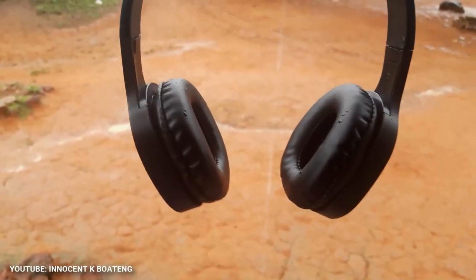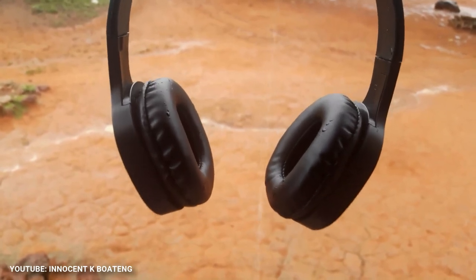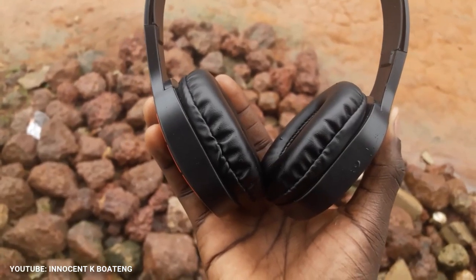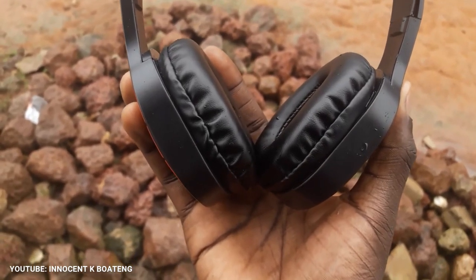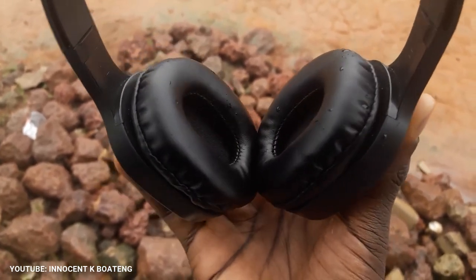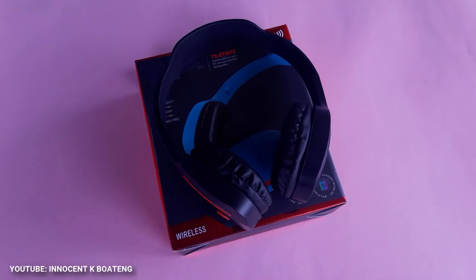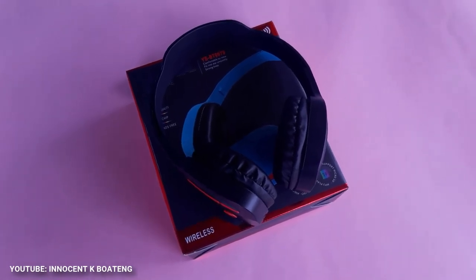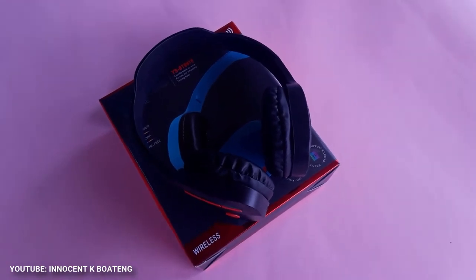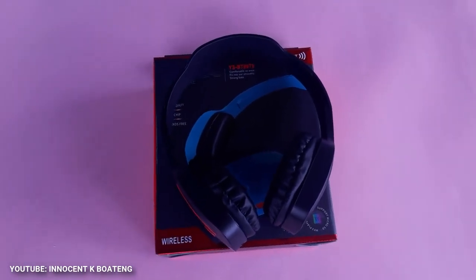This is a Bluetooth headset, which means you can charge it and use it over time without needing a headphone jack connection to your laptop or phone. Some great features: the battery life can last up to six hours of playback time — that's full-time listening of music and videos. It can also last up to 10 hours of talk time, as this Bluetooth headset supports phone calls.